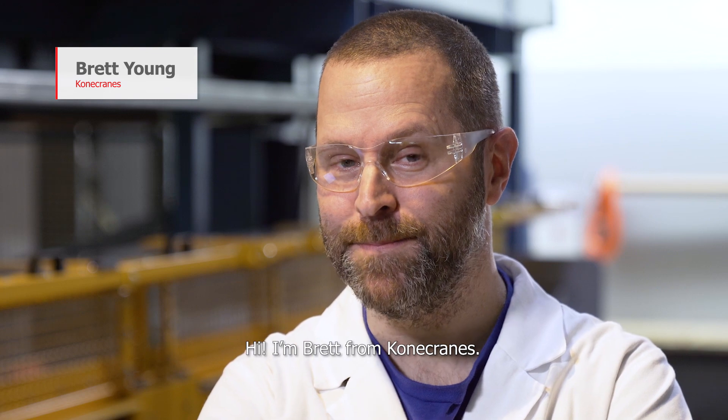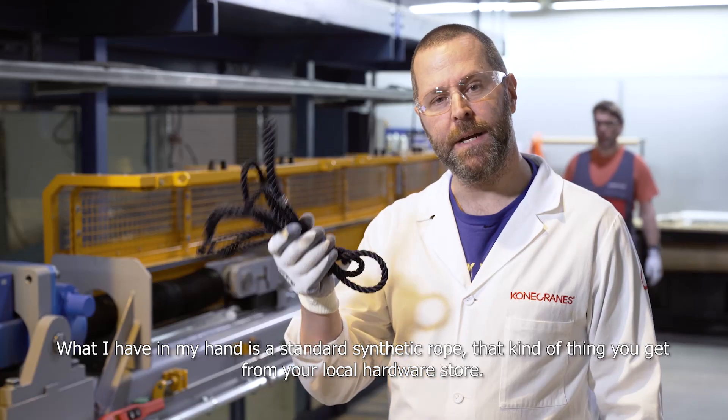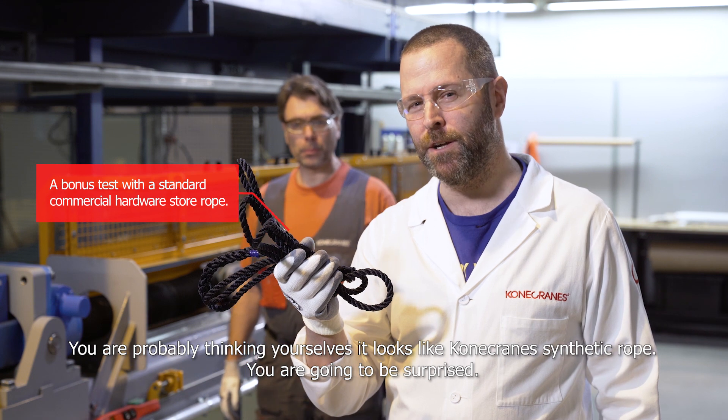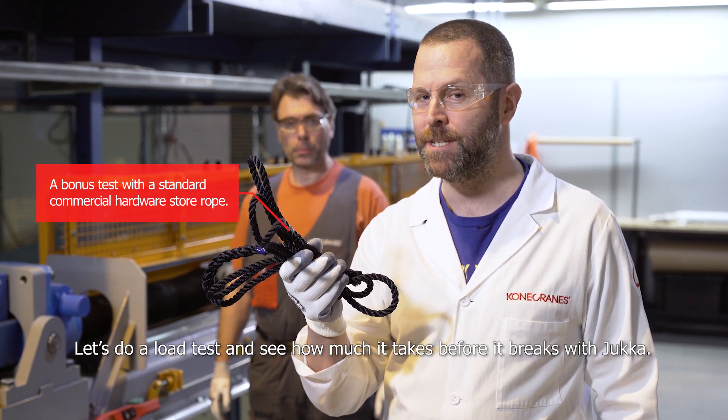Hi, I'm Brett from Konecranes. We've got a little bit of a bonus test for you here today. What we have in my hand here is some standard synthetic rope, the kind of thing you get at your local hardware store. You're probably thinking to yourself it looks like the Konecranes synthetic rope. You're going to be surprised. Let's do a load test and see how much it takes before it breaks.